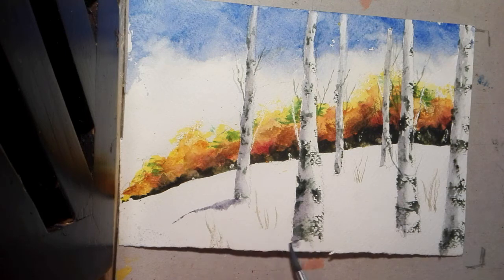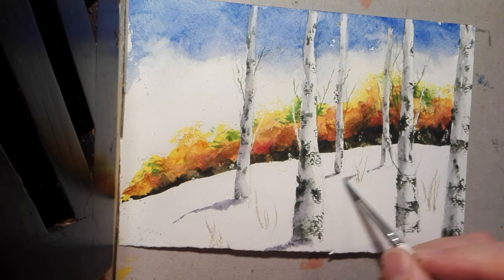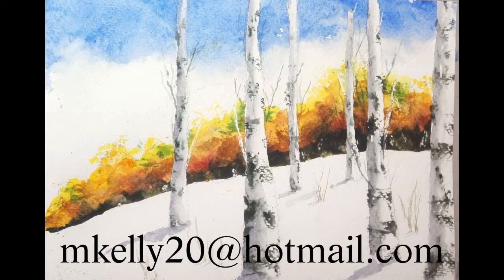Trees cast shadows, so take some of that dirty lavender — and remember the snow is coming and going, it's not perfectly smooth, so you can be fairly loose with the paint. Thank you for watching.